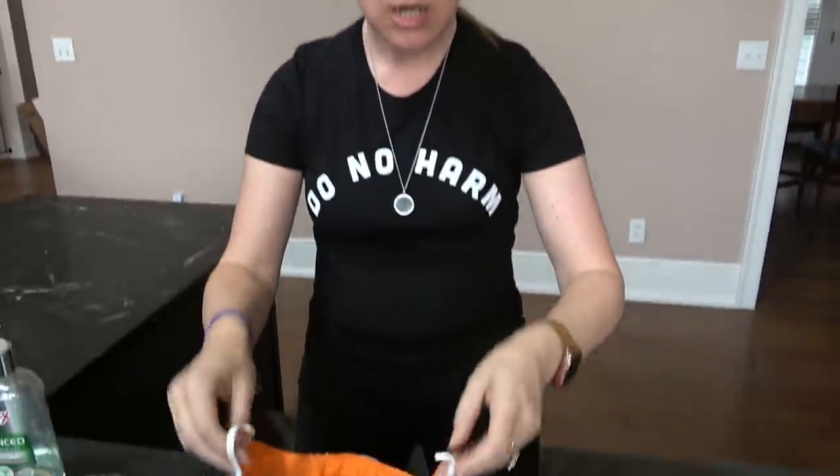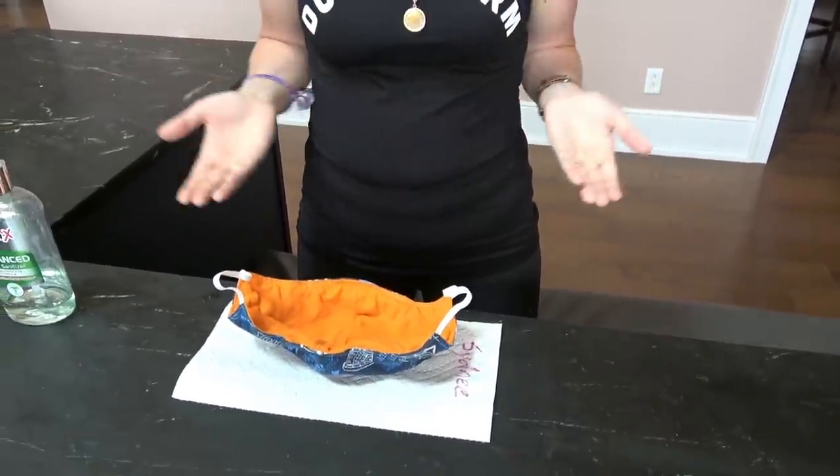The important thing to remember with these cloth masks is: one, they do not completely protect you from either spreading the virus or getting the virus. So while they are an added layer of protection, they in no way replace social distancing and hand washing. And two, once you've worn them out in the world, you have to consider that outside contaminated. You need to treat it like something that's been contaminated and make sure that it is washed and cared for appropriately so that you don't undo all the good you're doing by wearing the mask in the first place.